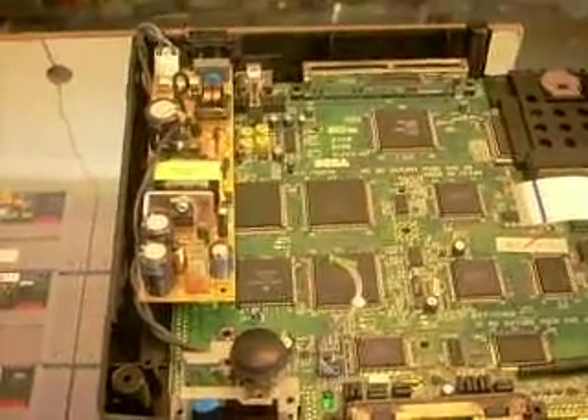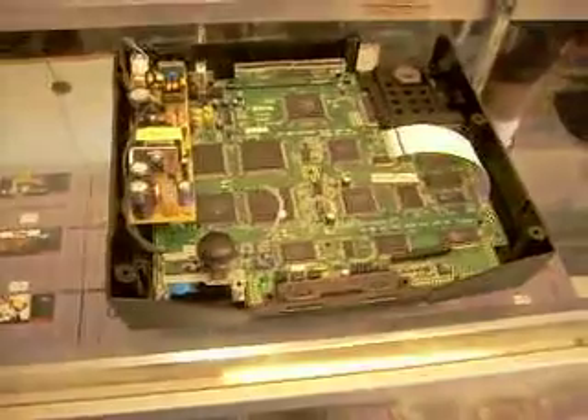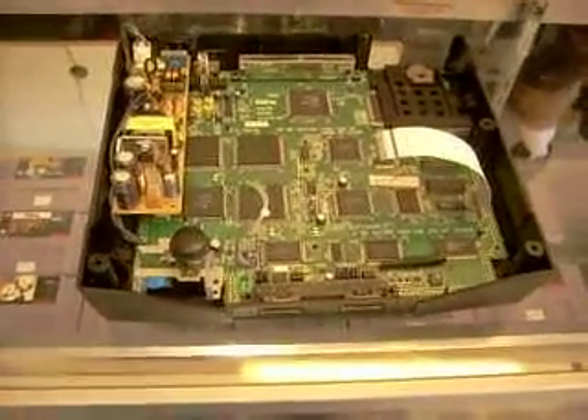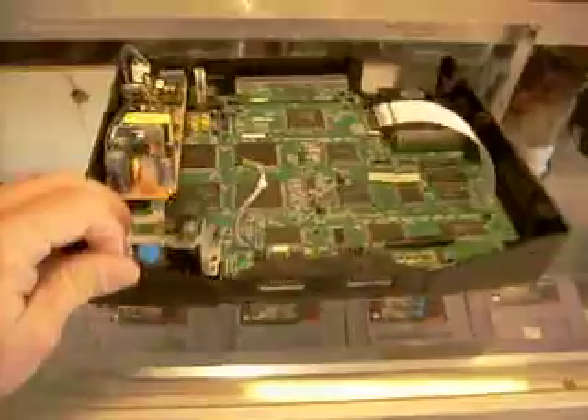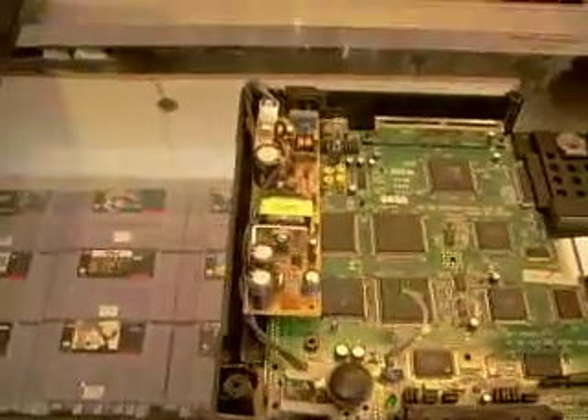Hey everybody, just doing a little comparison. Right here you see a Saturn that has been taken apart and some of it's gone. But I just wanted to compare the power supply.